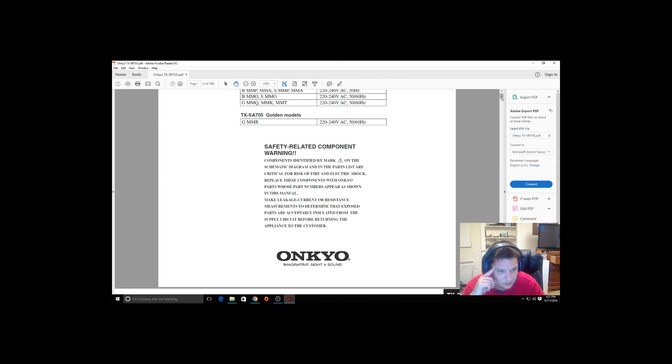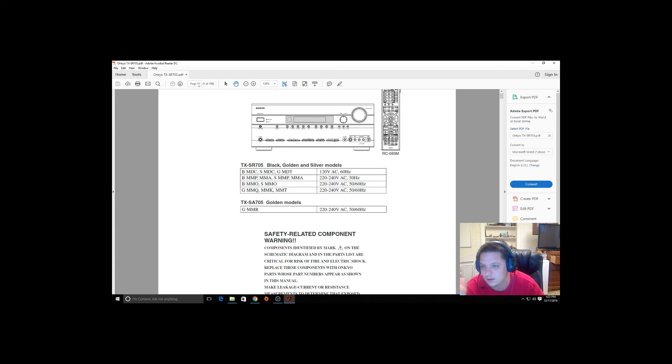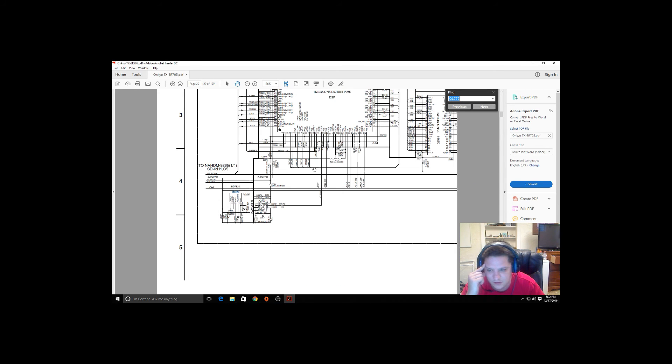One of the problems I'm having — this service manual is 199 pages long. Q3772 down here is getting hot, like really really hot, almost borderline unsoldering itself on the board. I'm thinking about maybe ordering this and replacing it.